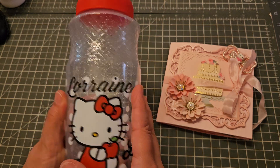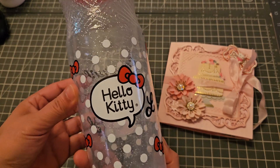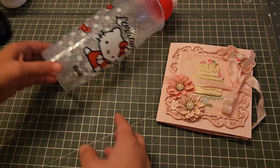I just added her name and her initial on the front, and then in the back it says Hello Kitty and I added her initial there too. I thought it came out super cute!